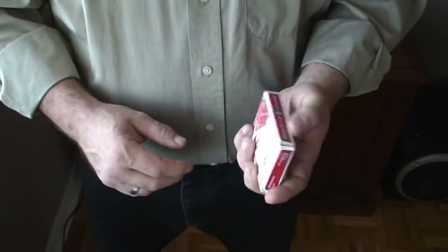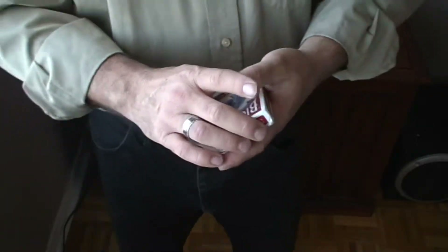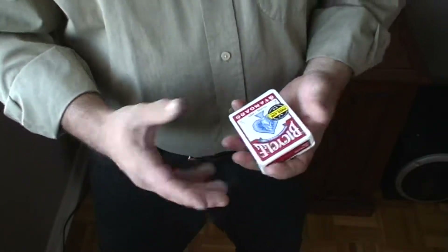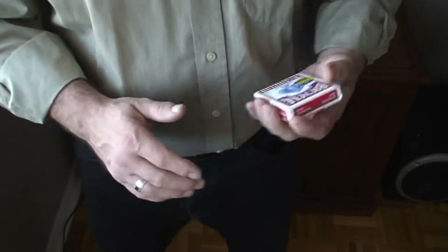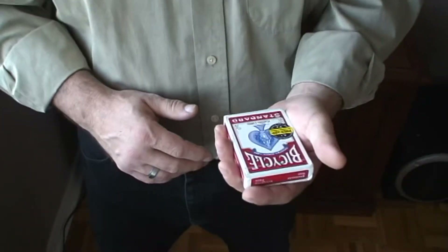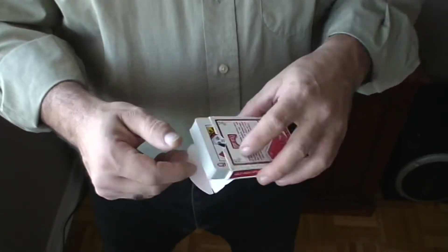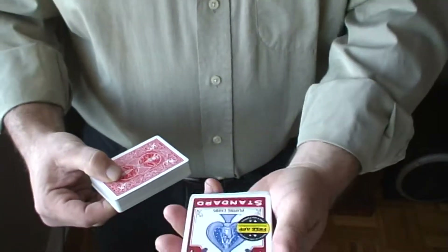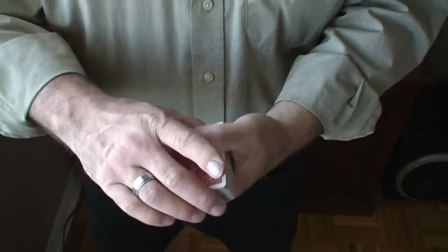When you're ready to do your trick — let's say you've been using a red deck all night and at some point you put it back in your pocket. When somebody asks to see another trick, reach back into your pocket and pull out the blue deck. Open it up and bring them out showing the red back. You can give the case to the spectator so the red is staring at them the whole time, or you can put it in your pocket.